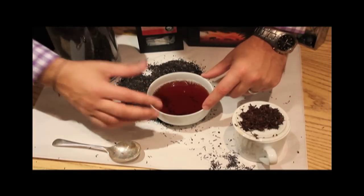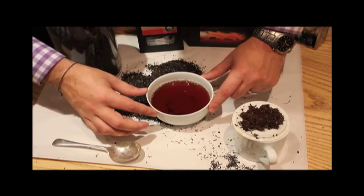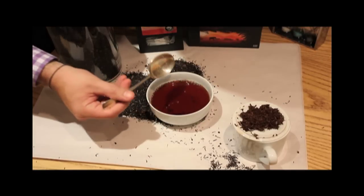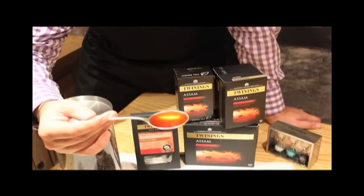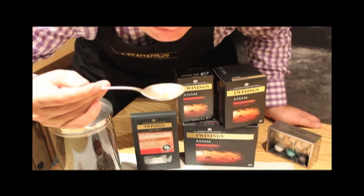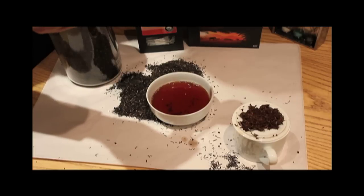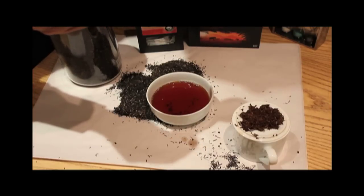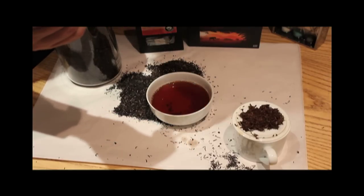Now we're going to have a taste. I can see very good clarity through this infused liquor — it's got good diffraction with the light. I'm going to take some up here in my spoon. Smooth, malty, good length. The flavour's staying in my mouth for quite a while afterwards. This is going to be brilliant for all you milk drinkers out there, and of course anyone who likes a spot of sugar is going to enjoy this as well.